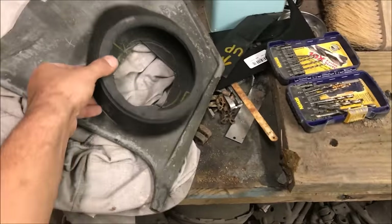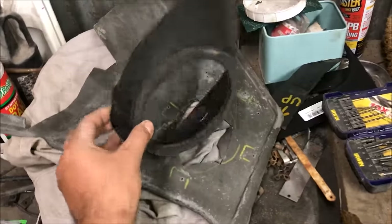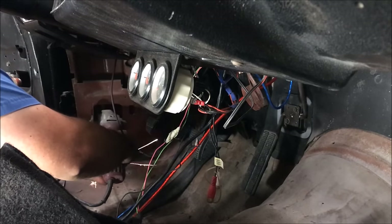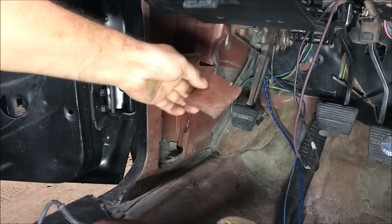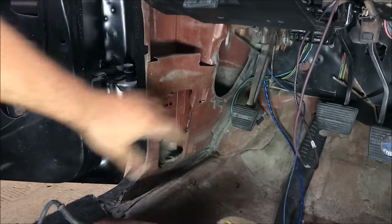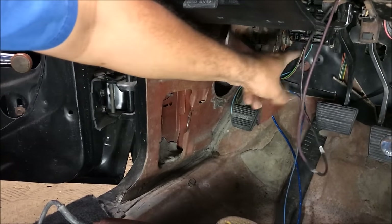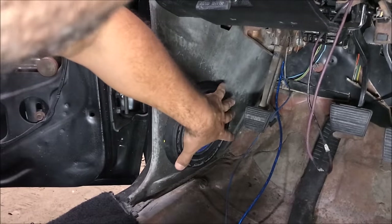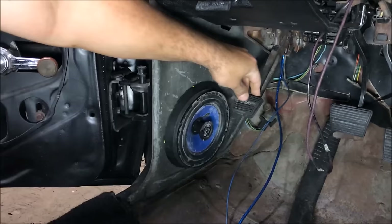Since we need to clear the e-brake, the new plan is to cut this pod down about one inch and see if we can make it work. You're going to have to cut that out — it's the only thing that'll work, and it won't hurt anything; if it does you can weld it back. Okay — this is not in the way, plenty of room.